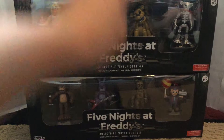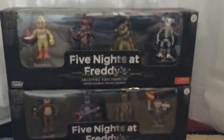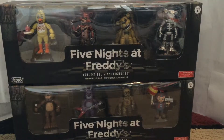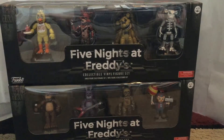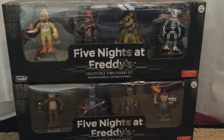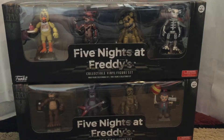So here is set one and set two. These aren't like the other action figures that Funko makes — the Funko logo is right there. These aren't really movable or poseable; you can move their heads and stuff but that's basically it. You can't move Golden Freddy's head. There's also a Nightmare set with Nightmare Chica, Nightmare Foxy, Nightmare Freddy, Nightmare Bonnie, and the Sister Location set with Ballora, Funtime Freddy.